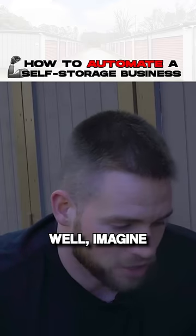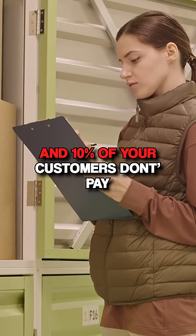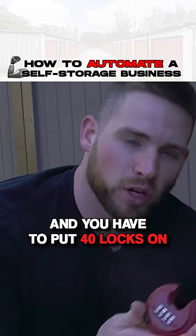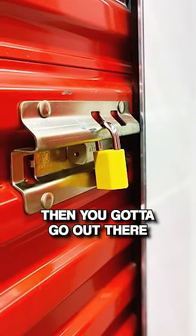This is generally done on the 7th of the month. Imagine you've got a 400-unit facility and 10% of your customers don't pay — which would be really high — so you've got to go out and put 40 locks on. If you've got a traditional lock, then you've got to go out there.